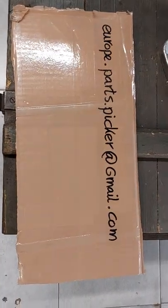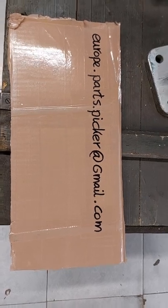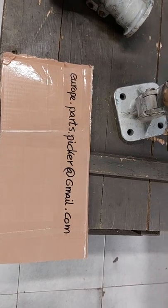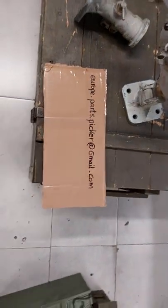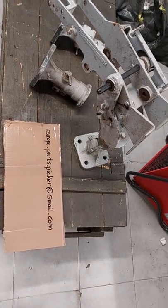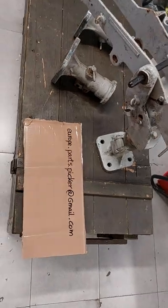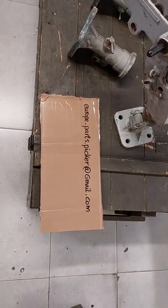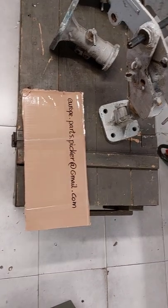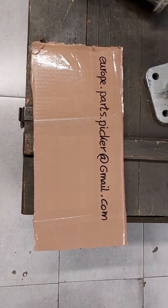The address is europe.parts.picker@gmail.com. That was it for today. Within a few days there'll be another video because we're supposed to get in a load of M1AA cradles — not the tripod, but the cradles — and also Browning barrel extensions. I'll keep you posted. Have a nice day, guys, and talk to you later. Bye bye.